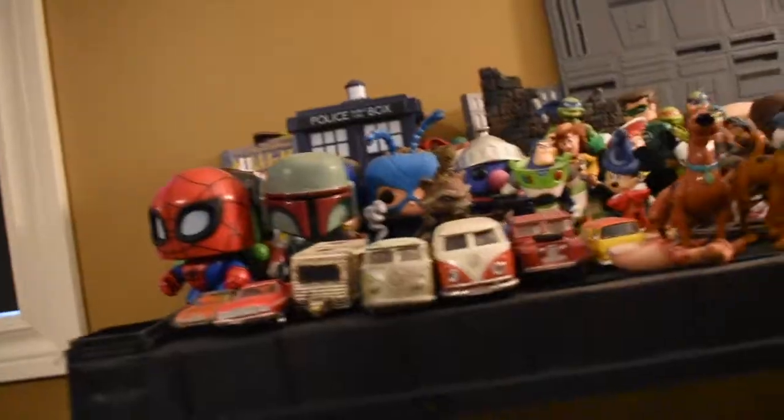Hey guys, welcome to my studio — I mean, I call it my studio, but it's really just where I keep all my stuff. Today we're gonna try to do something really cool called light painting.